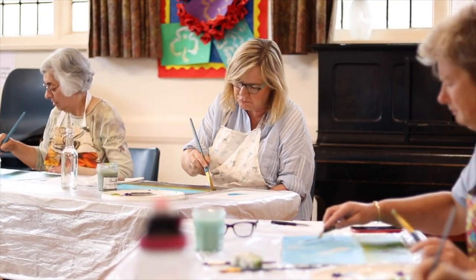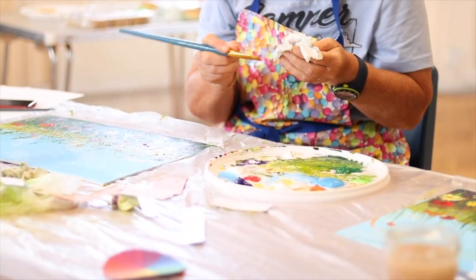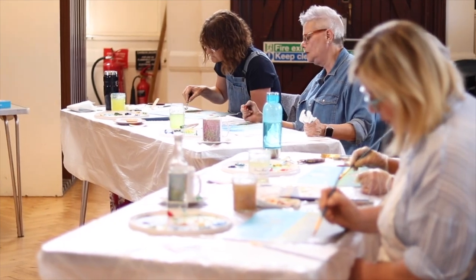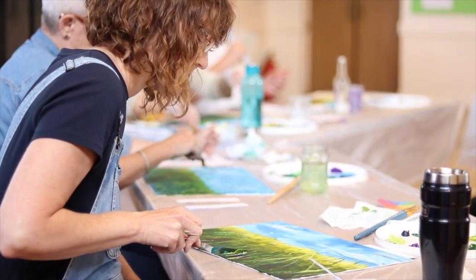Workshops are suitable for those who haven't used acrylic paints before, those who have some experience of painting, or absolutely no experience at all. Hopefully there'll be something in it for everyone. At the end of the workshop you'll be able to bring home your own painting.